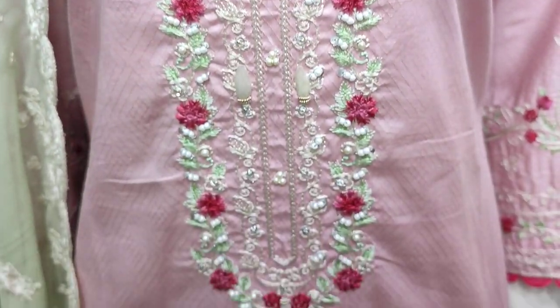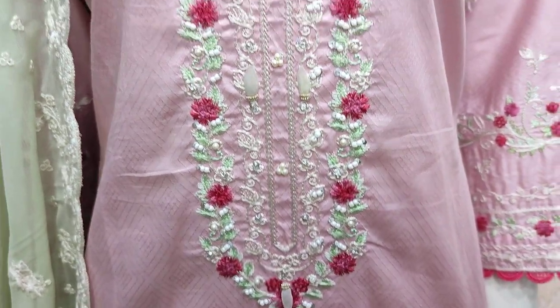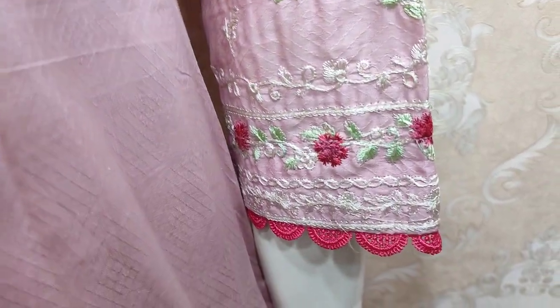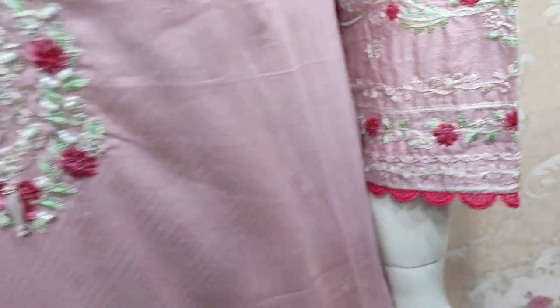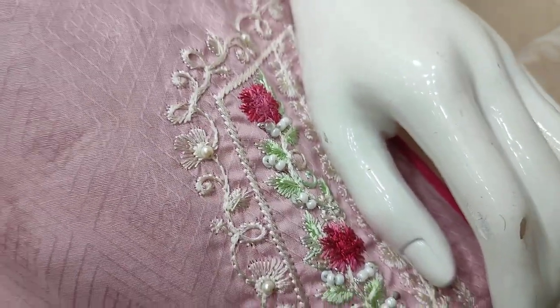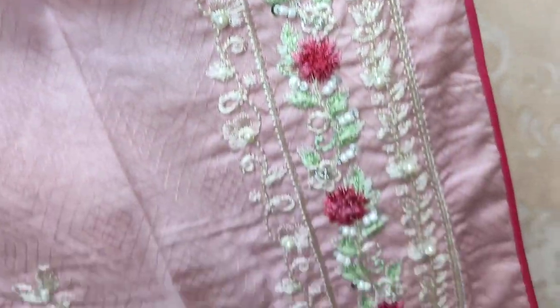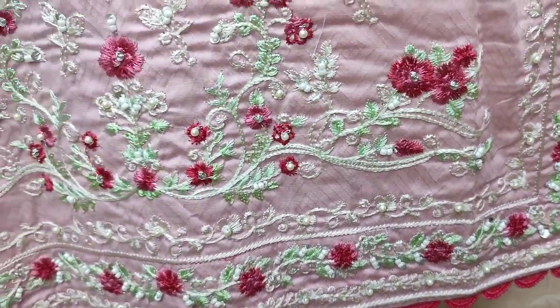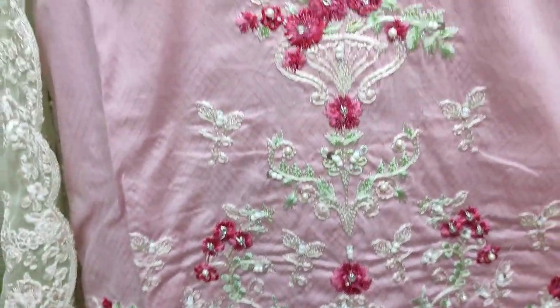This is a summer cotton fabric, embedded in the fabric and in the sleeve as well. This is a beautiful design.